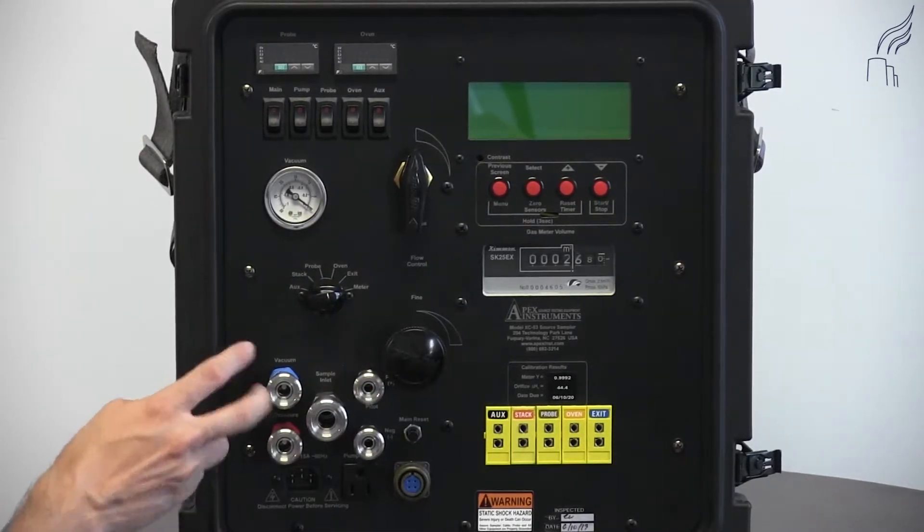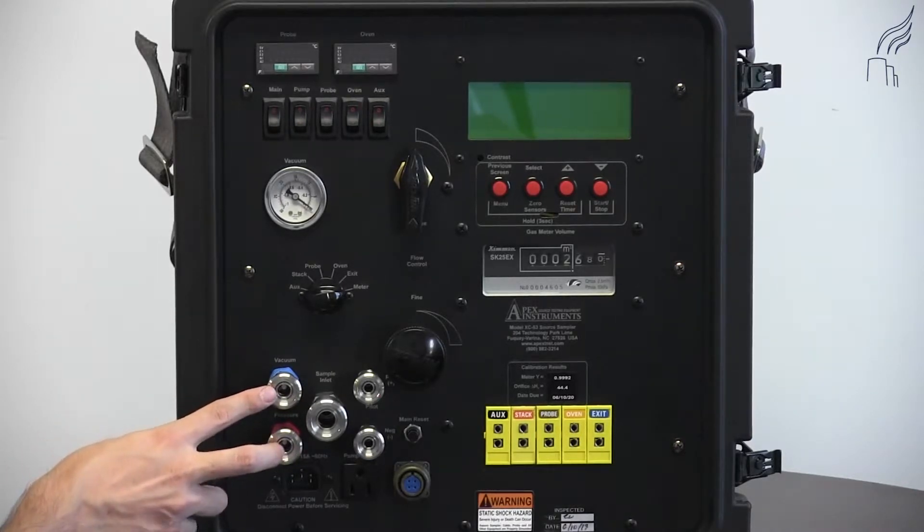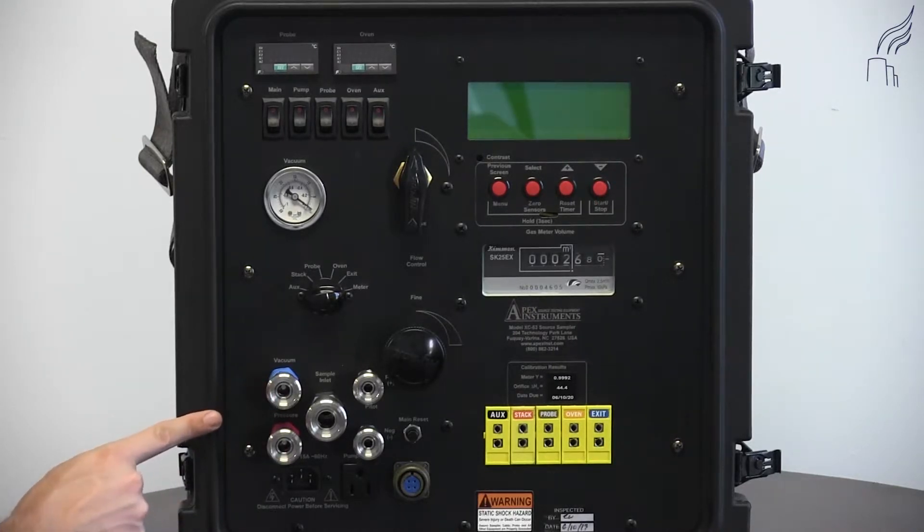Below this, we have our quick connects. For a booster pump — this is an optional feature, so not all consoles will have this — this allows you to put a booster pump in addition to the pump in the console to allow you to have more flow if needed.